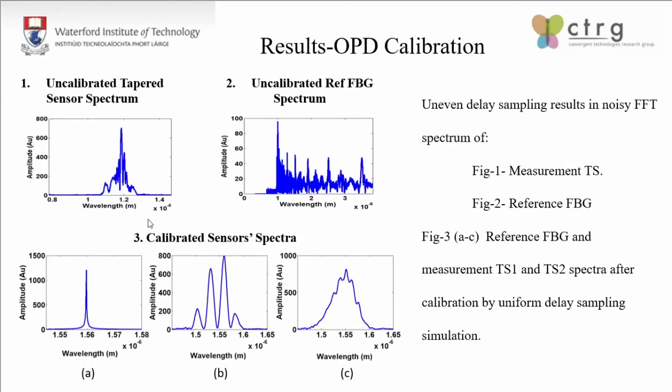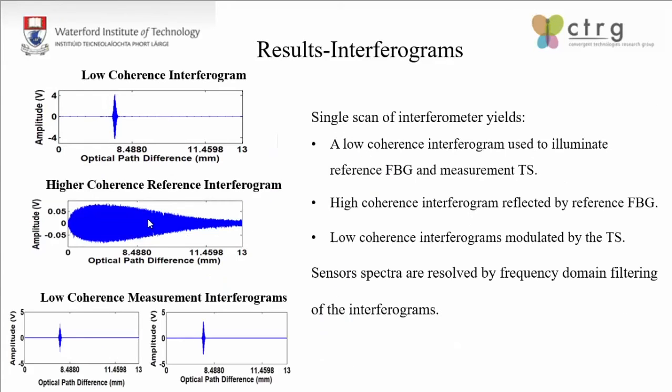The first two plots are the uncalibrated spectra from the readings. Upon delay calibration using the fiber Bragg gratings, all the spectra are cleaned up well. We used two tapered sensors — one with a larger FSR and another with a smaller FSR. If the medium to be monitored has a refractive index much less than that of the cladding, you can use the spectral fringes to monitor phase shifts. But if the medium is a liquid with a refractive index close to that of the cladding, fringe visibility reduces and we need to use the temporal interferograms. In our studies, we used these interferograms for quantifying the measurement parameters.